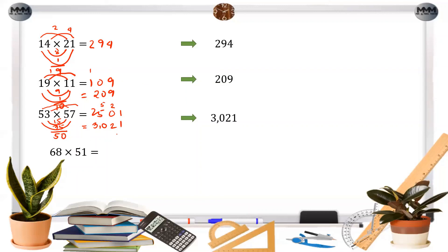The next answer is 3468: the leading product is 30, the ones digit is 8, the middle products are 40 and 6, giving 4664 combined, and the final answer is 3468.